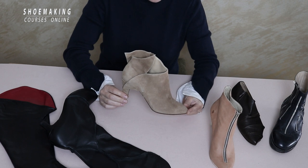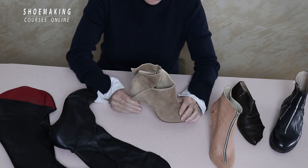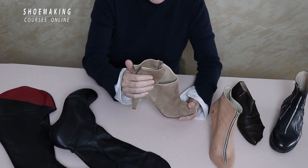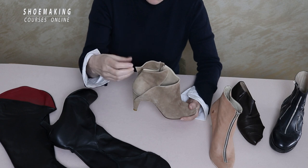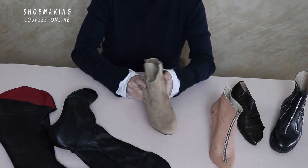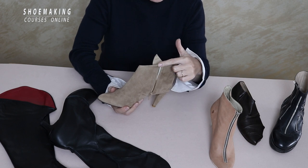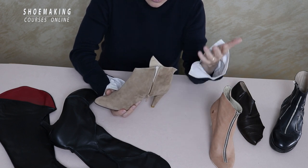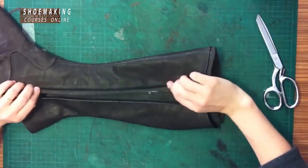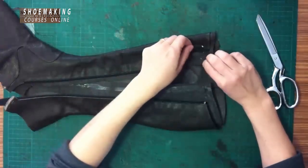The first example is this ankle boot that I made. It's a handmade boot with suede leather, and because of the design I created on the outer side of the footwear, I needed to apply the zipper in a way where it would be invisible. So I placed it on the inner side of the boot, and this zipper reaches the top line. I teach this construction in my ankle boot course — it's very important to know how to apply it correctly.